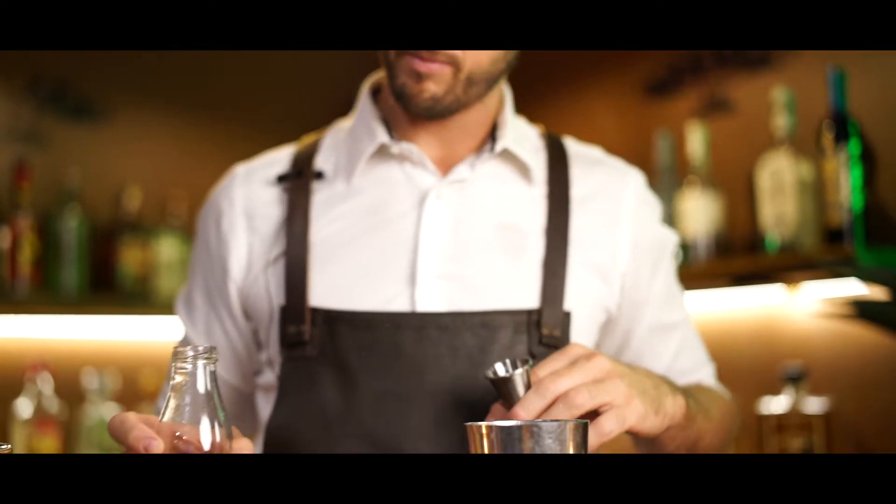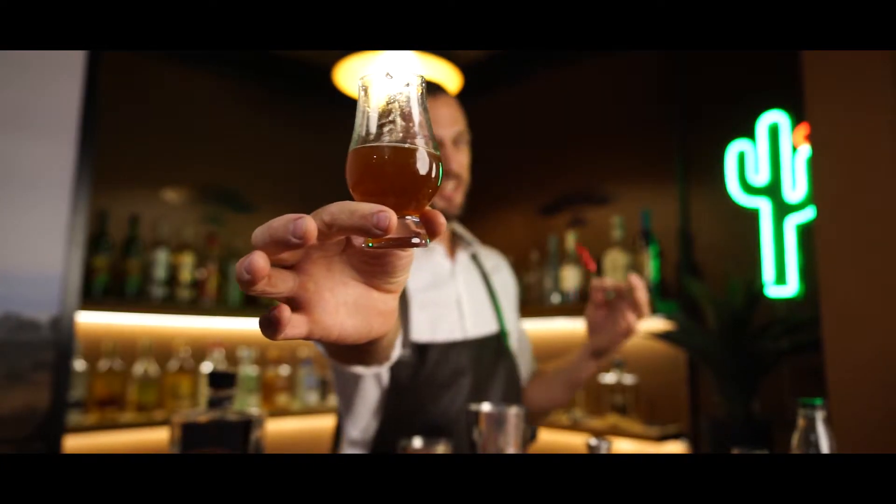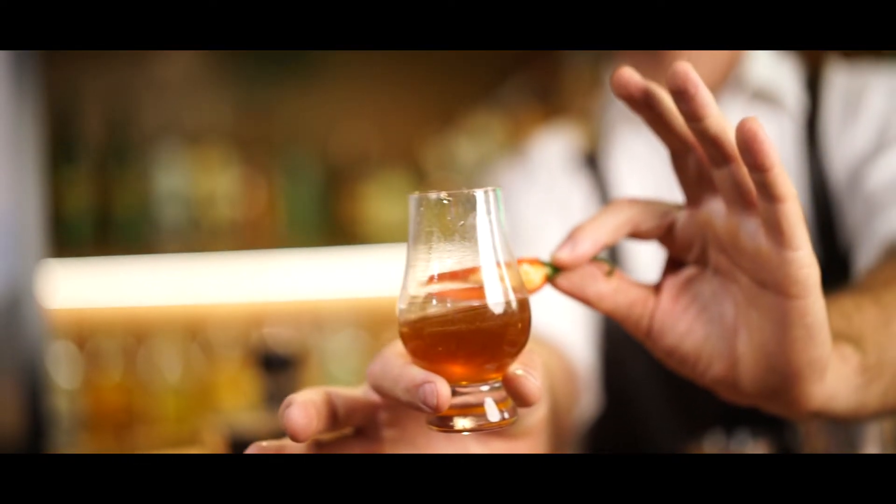You've got some chili, you've got some honey, you put them together and you've got chili honey. You're going to do 15 ml of that.